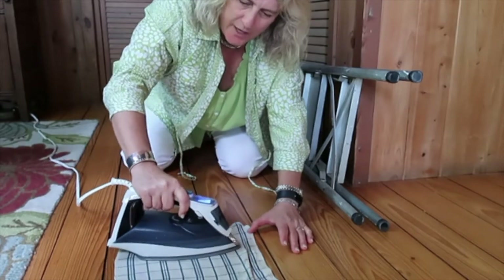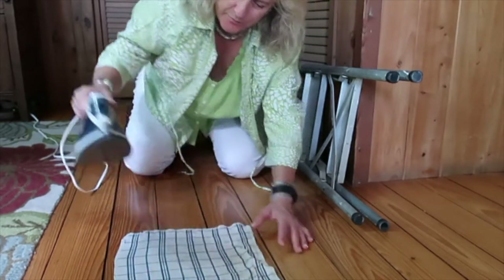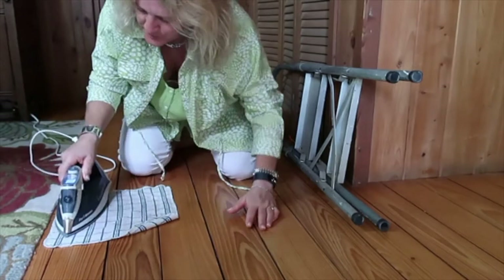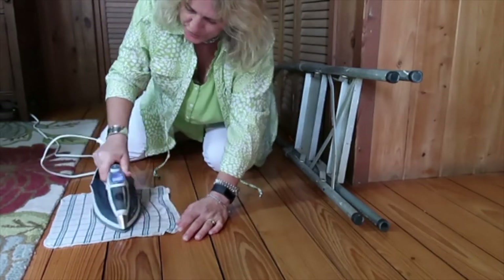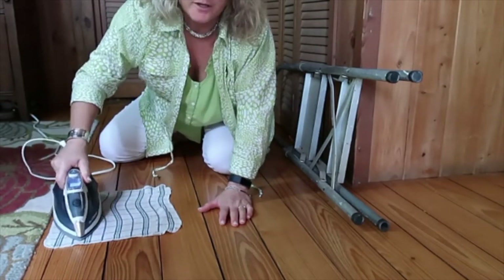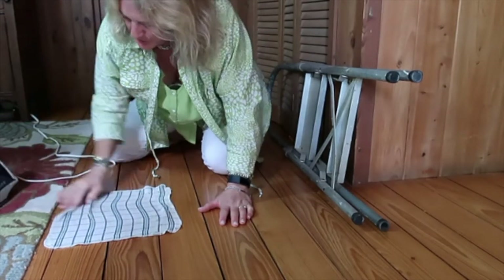What's going to happen here is the iron emits steam from the bottom, plus I've got a damp cloth. The damp cloth is going to protect the floor. You kind of have to watch it — you don't want to burn your floor. But you can definitely, if you work on it pretty quickly after you've done it, pull the dents out of your floor, which is what I'm really hoping to do here.